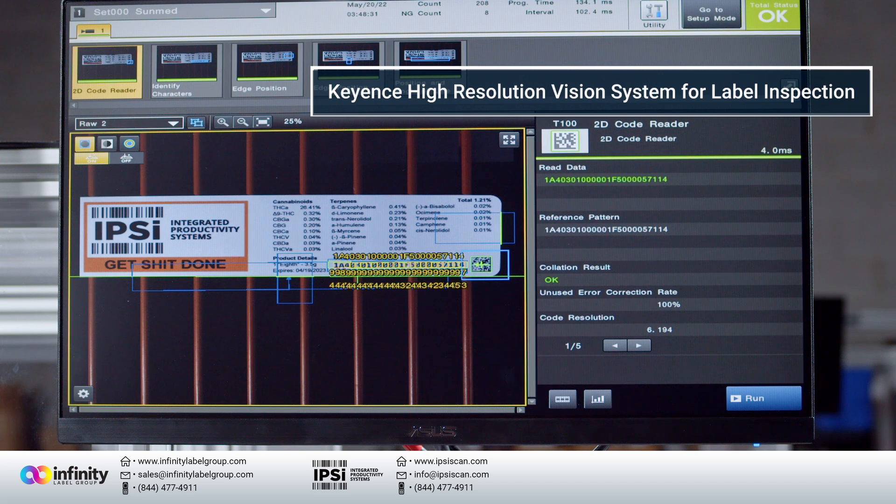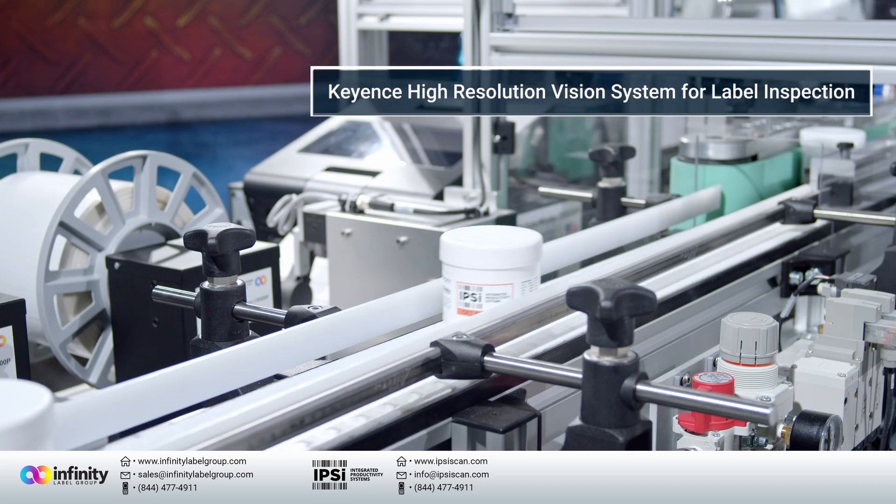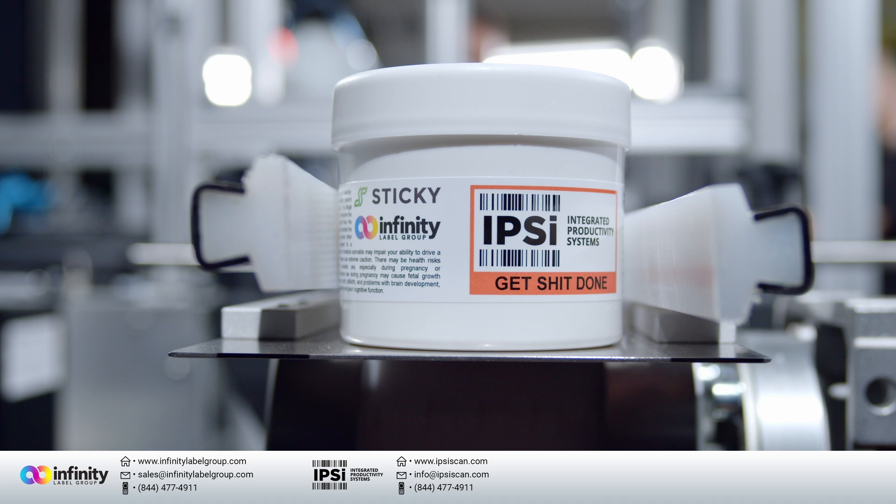So if you have an opportunity like that, please call us and let us help you evaluate if printing color labels on demand and applying them with a really cool robot is something you're interested in doing.